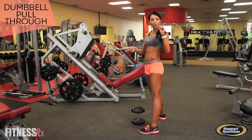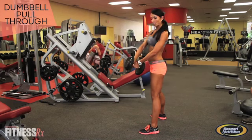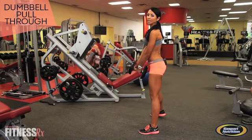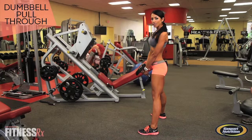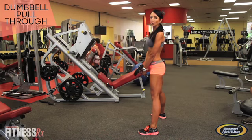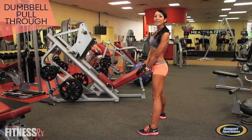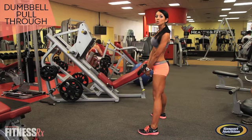You'll get one dumbbell, pick it up, and you can hold it like this, gripping it with both hands. When you descend into this exercise, you want to think about pushing your hips back versus bending forward — and that really makes the difference in feeling this more in your glutes versus your lower back. Also, you want to make sure you keep your weight in your heels throughout the exercise.